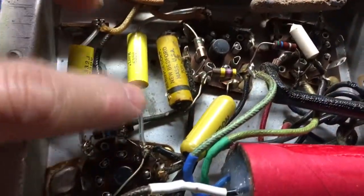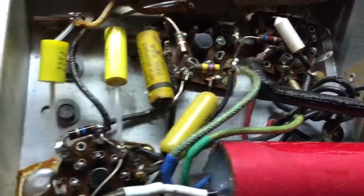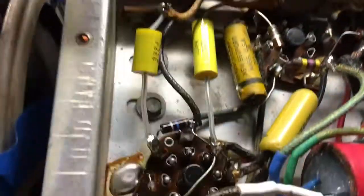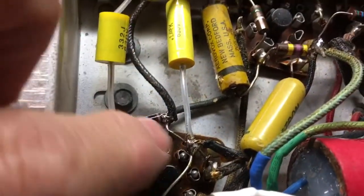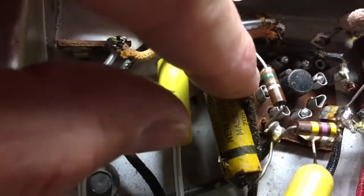There's that 0.1 installed. I'm looking at the one next to it — these two were actually stuck together when this was in here. You can see where they were stuck together. This one was leaking wax all over these tube sockets, and this one is leaking down onto these tube sockets as well.